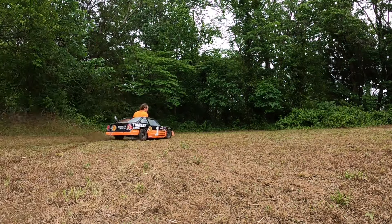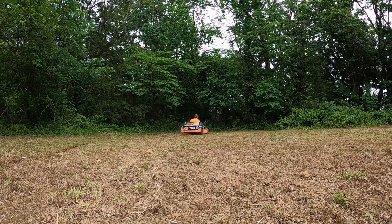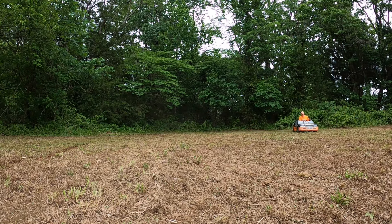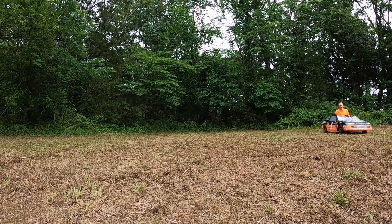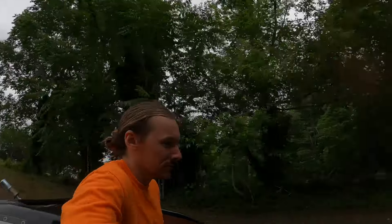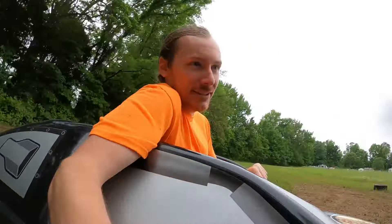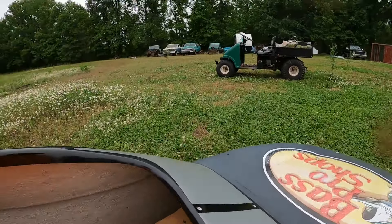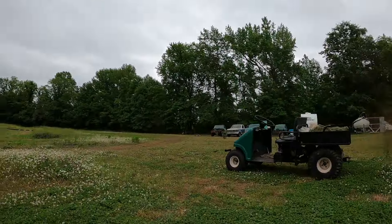One thing left to do: celebrate! Thanks for watching, I'm Louis Jesse and we're going to continue ripping. I got stuck in the yard — oh no!